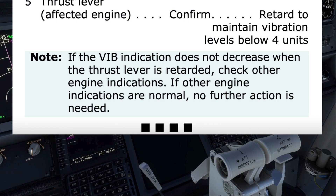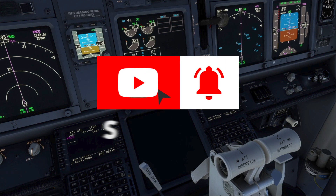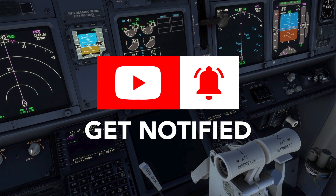Returning to the checklist, the four black boxes indicate the checklist has been completed. The pilot monitoring then states to the pilot flying, 'High engine vibration checklist complete.' In this video, we took a look at the indications for high engine vibration, followed by running the applicable non-normal procedure from the quick reference handbook. We also saw that despite having high vibration, the engine continued to generate thrust and is not shut off. We hope you enjoyed the video — please subscribe to learn of our future videos. Thank you.